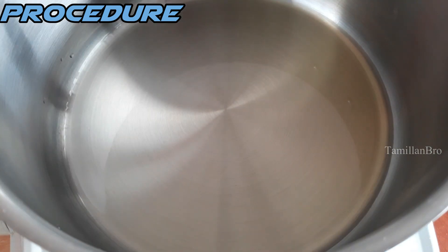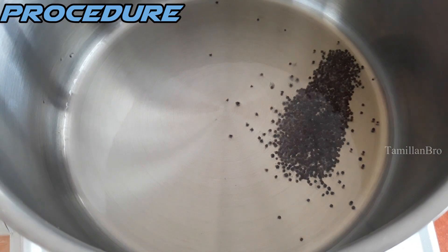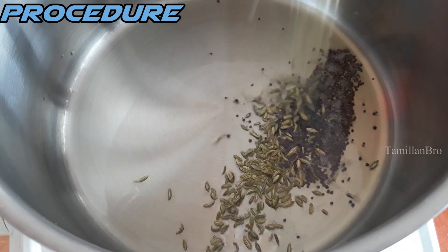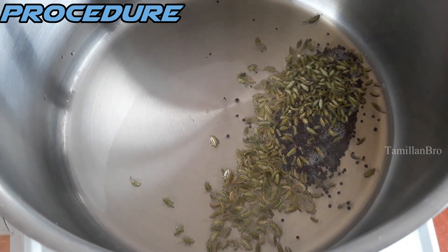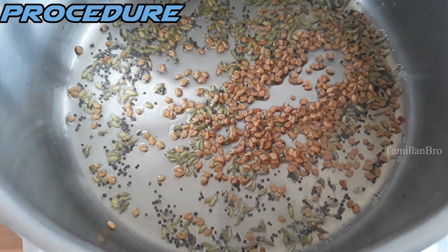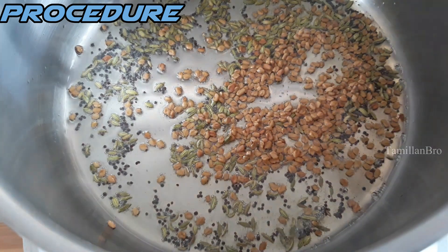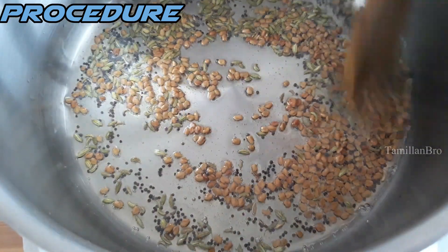The oil is heated, so now add the mustard seeds into the pot. After that, add the feno seeds and fry both together. Then add the fenugreek seeds and fry everything together — all three seeds need to come together in the pan.